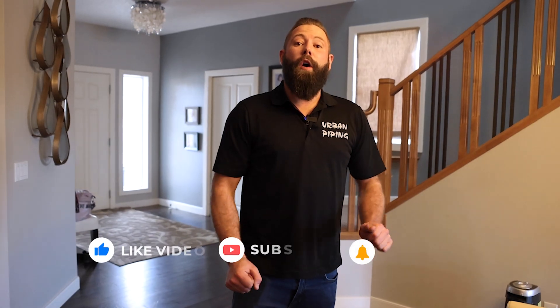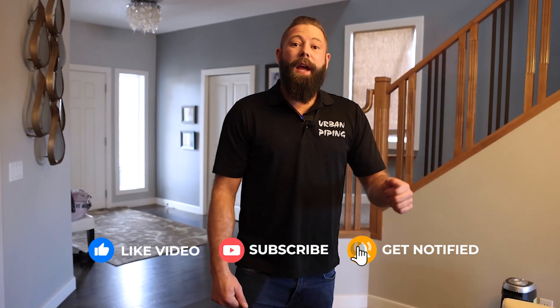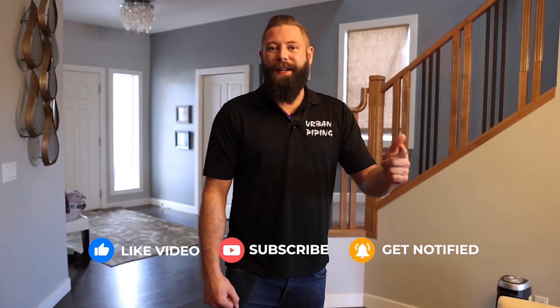I know exactly what I'm getting, so I'm not cheaping out on brass. Thanks everybody for watching, hope you enjoyed the video. If you did, please like and subscribe below, and if you have any more questions hit me up in the comment section and we'll make more videos. Thanks guys.